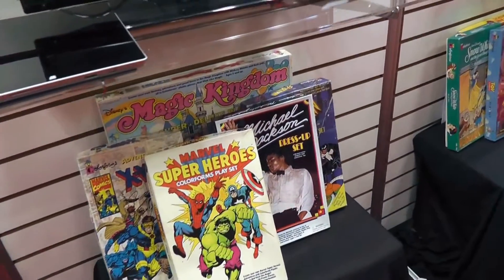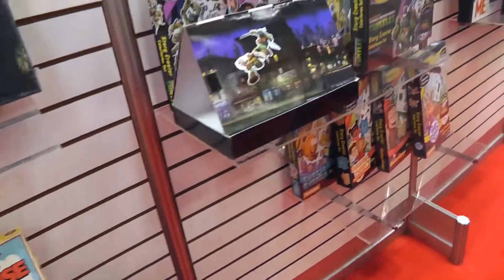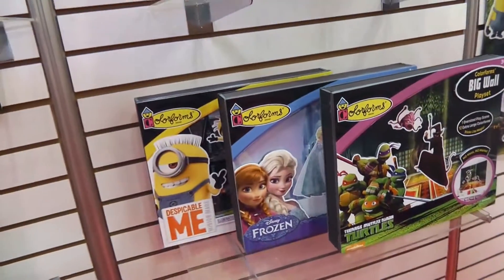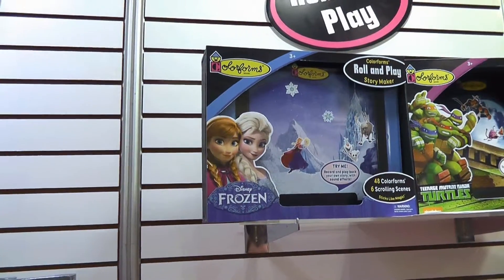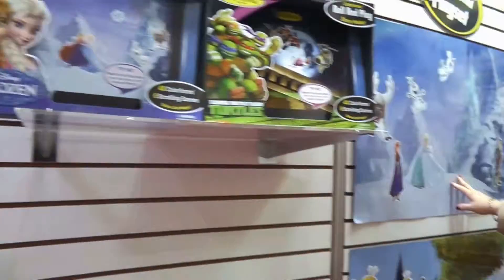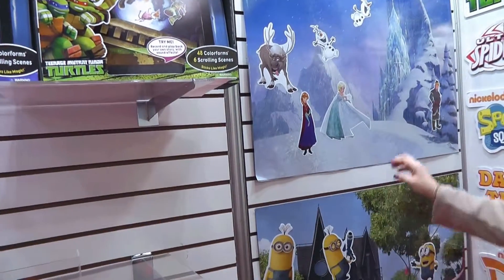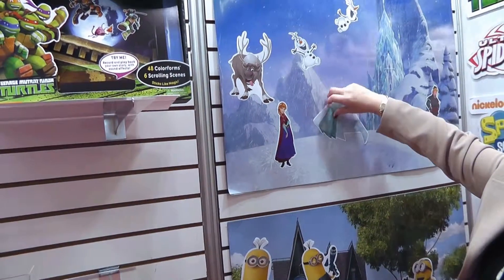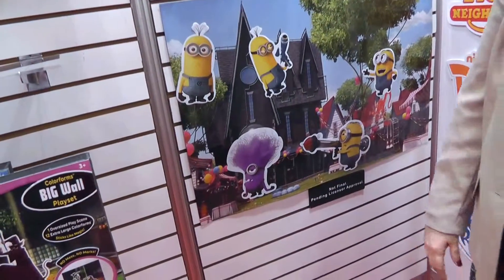Here's a basic set and the creative story, and over here are brand new Colorforms packs never done before. We had a prototype but it's broken — I'll show you when it comes back. This big wall play set is double-sided, nice vinyl with little silicone stickers that won't hurt your paint. Peel them off, put them on, and decorate your walls over and over. It has all the big licenses.